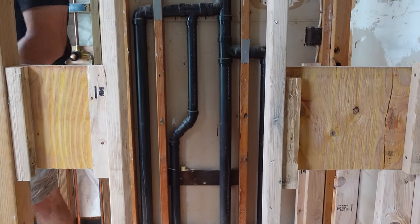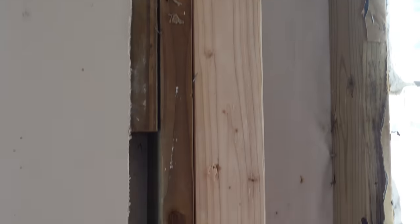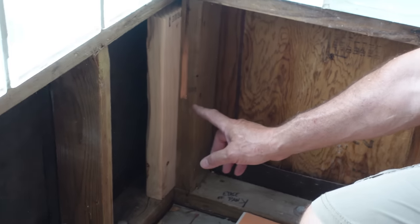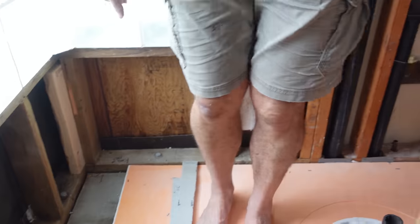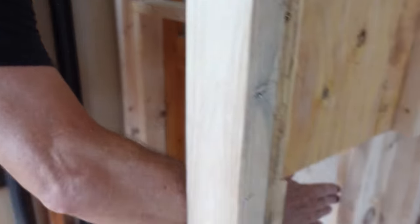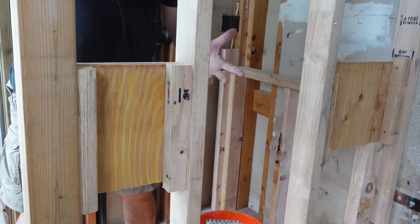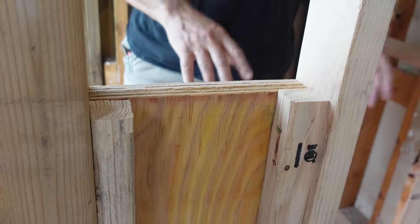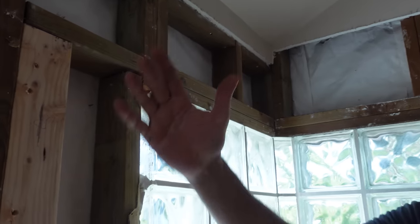All our blocking is done. This one is for a vertical grab bar as you enter and exit the shower — that's going to be great. We had to put a little one here to pick up the edge of the backing board at the bottom. We put blocking here in the corner to pick up the sheet, and these two are for a horizontal grab bar right here. Didn't have any wide two-by material so we just doubled up some plywood — it's going to work great. Took a picture of everything so we know where to put the grab bar once it's all tiled.